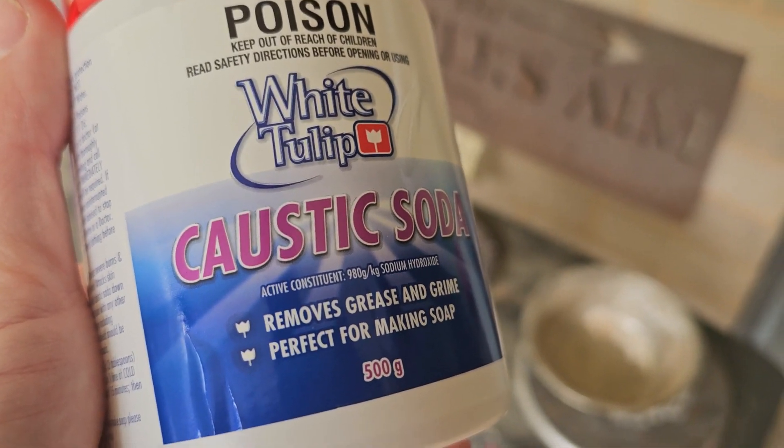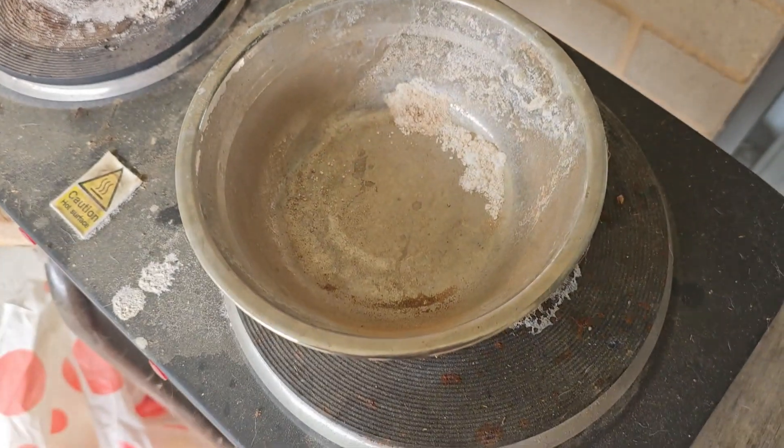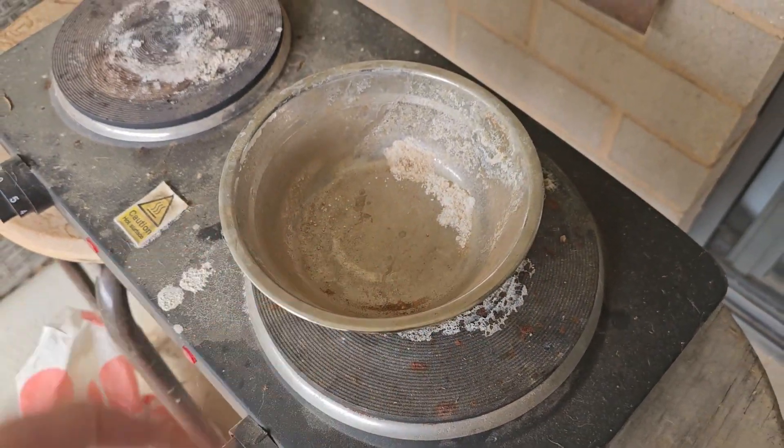All you have to do is pour caustic soda into a small container like this, put your gold ore in it, turn a hot plate on to 350 degrees, and it will dissolve.